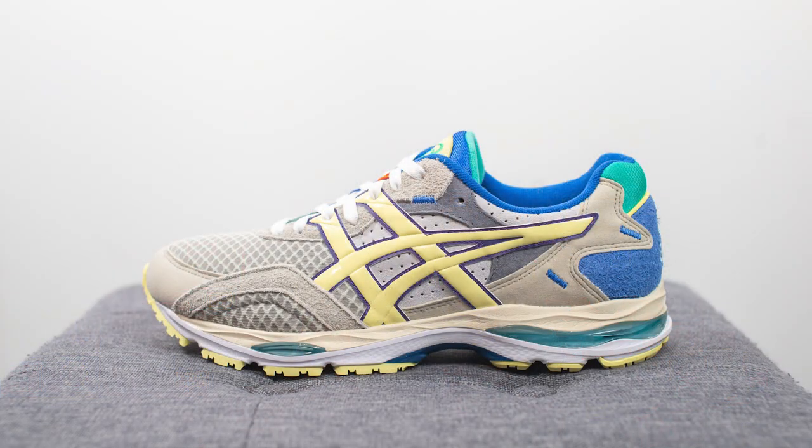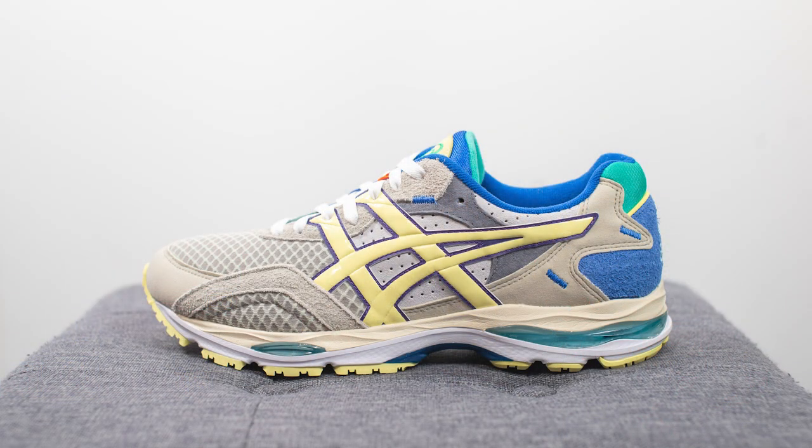This is the latest collaboration between Bodega and Asics on the Gel MC Plus silhouette. This collab is set to release on April 29th on Bodega's website for a retail price of $150 US dollars, which is roughly $195 Canadian dollars. The official color is flint gray and yellow pear, and the overall theme behind the color blocking is inspired by the changing of the seasons and the different hues and colors you see as we enter spring.